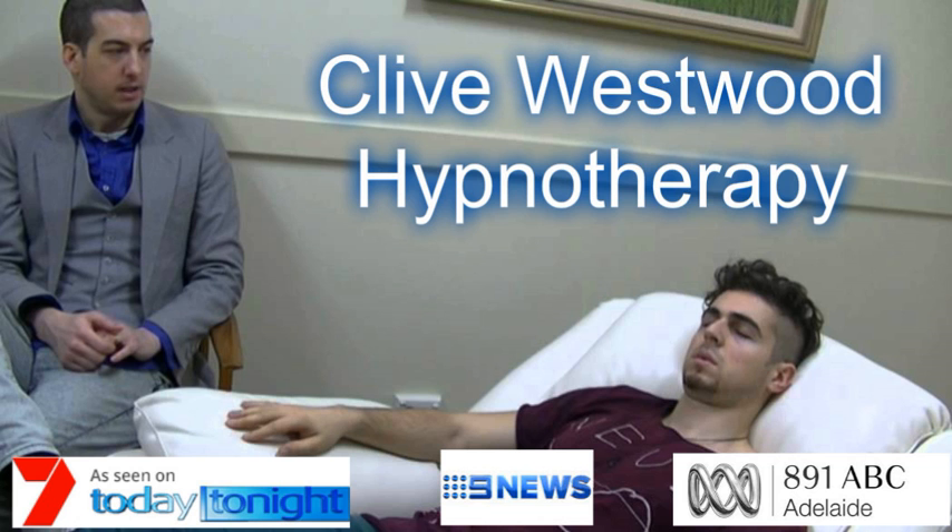With each breath that you take, allow yourself to relax deeper and deeper. Each breath deeper and longer than the last, and with each breath you relax more and more. The more you relax, the better you feel. The more you allow yourself to relax.